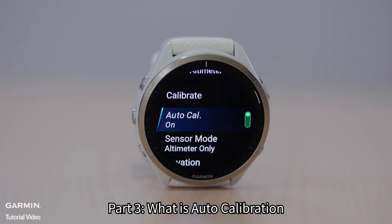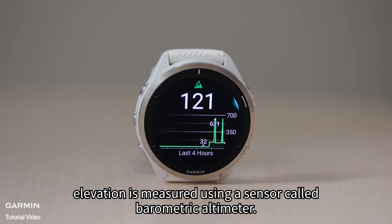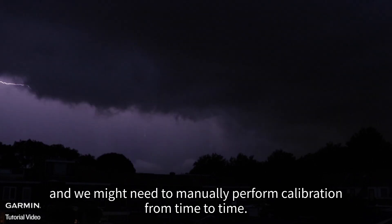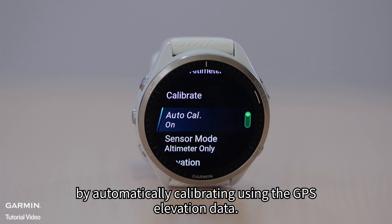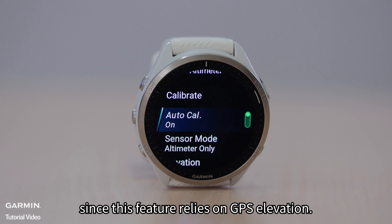Part 3: What is Auto Calibration? As mentioned, elevation is measured using a sensor called barometric altimeter. However, changes in weather that alter ambient pressure can cause elevation reading errors, and we might need to manually perform calibration from time to time. Enabling auto calibration can avoid this by automatically calibrating using the GPS elevation data. Please be reminded that it can be less accurate than manually calibrating to a known elevation, since this feature relies on GPS elevation.